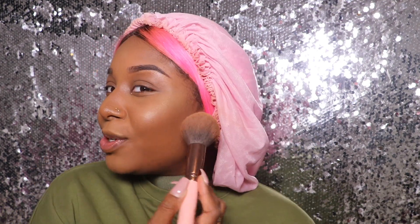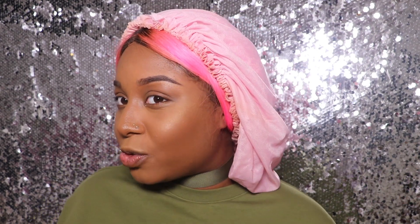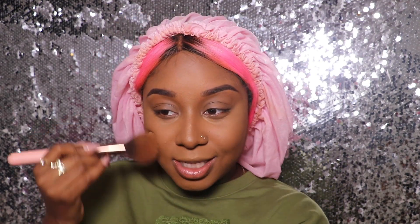I'm going to use some Mac to contour because Fenty doesn't have a contour powder. I'm using it just to add some bronze to my face — I was gonna use my Chocolate Soleil but decided against it. I just need a little bit. I know this is supposed to be Fenty only but she doesn't have a contour powder, so I'm not setting my contour with invisible powder. I'm sorry — not today.